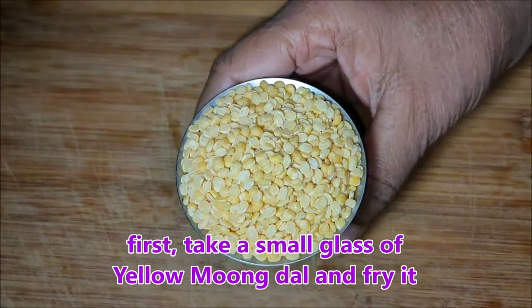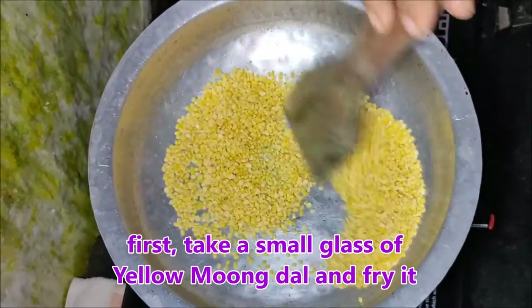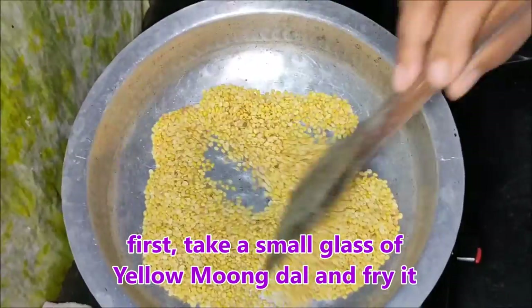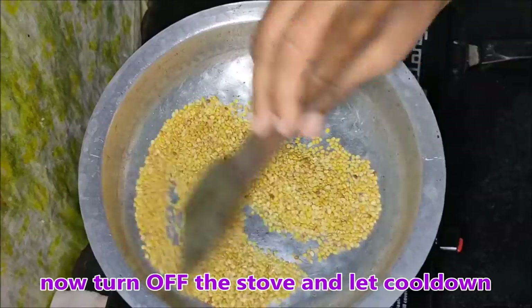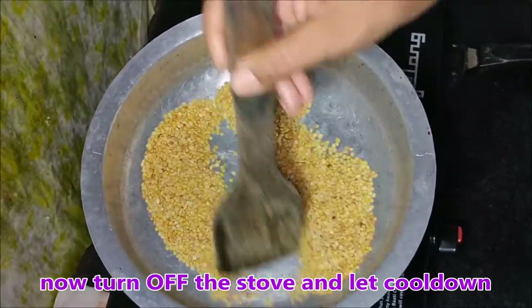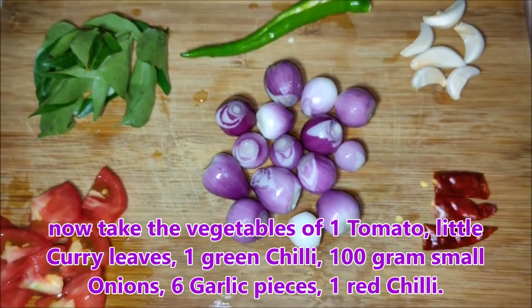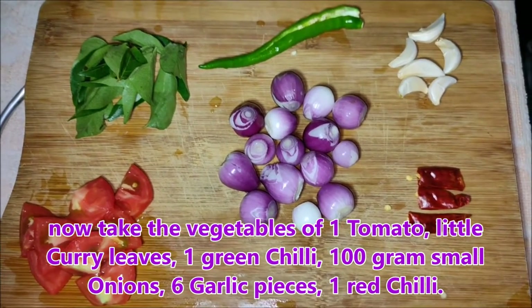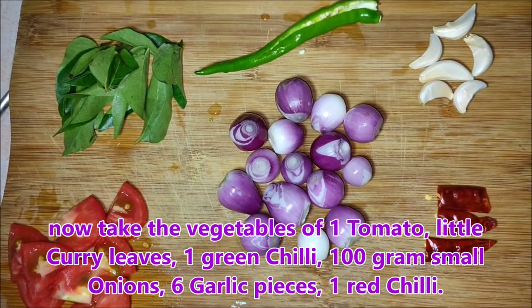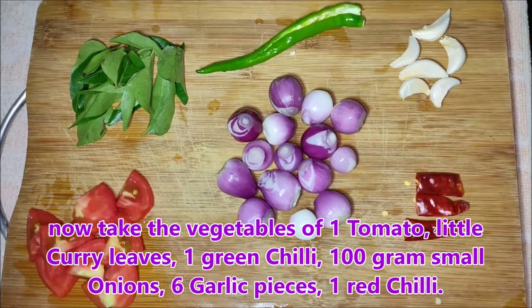Please start with the Peser Puppu — use a large glass. We will pour the Puppu. Add 1 tomato, 1 curry leaf, and 1 onion cut to half.